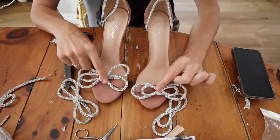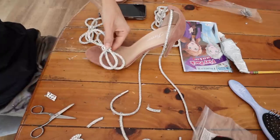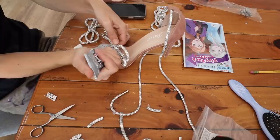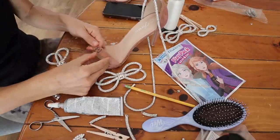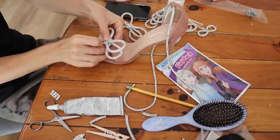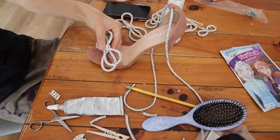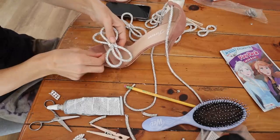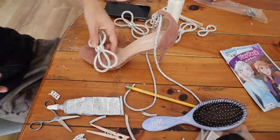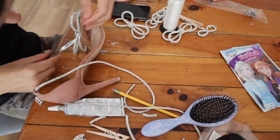I also tried another bow style — cutting two pieces and looping them into the center like a butterfly wing shape, back to back. Wrapping the crystal trim around the center smooshes them together in the middle but keeps the loops of the bow larger. To attach the bow, I ended up using clear thread and a needle — just looping around either side of the crystal trim to tack it down, going through the heel, then knotting it off in back.